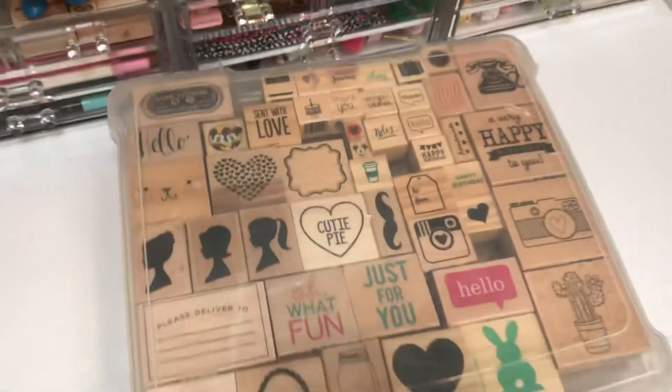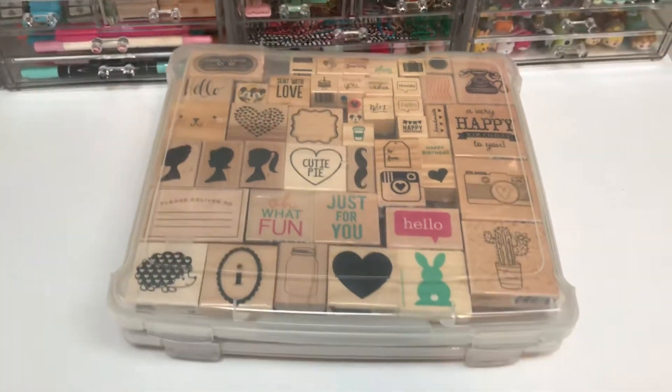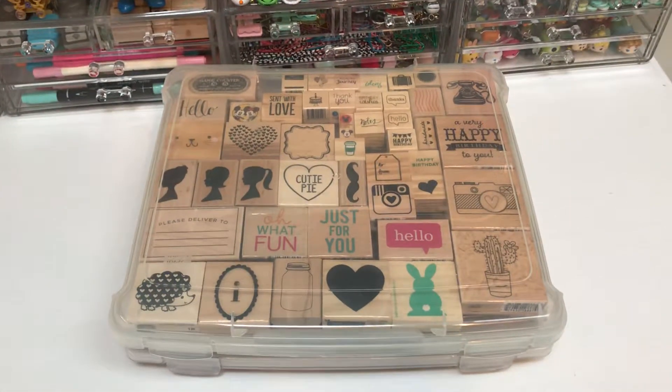So that's how I store my wood mounted stamps and I hope that gives you some ideas on how to store yours. Thanks so much!